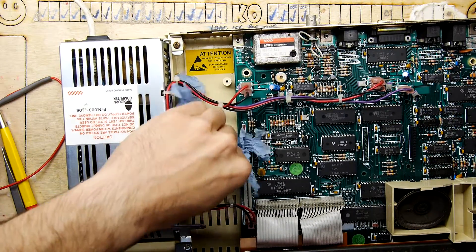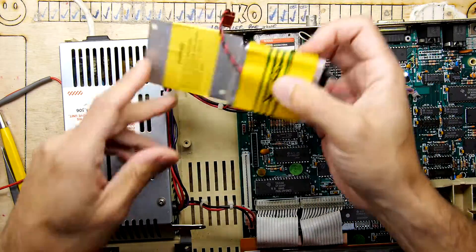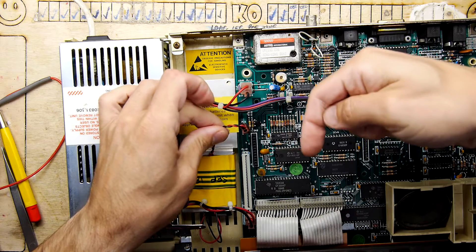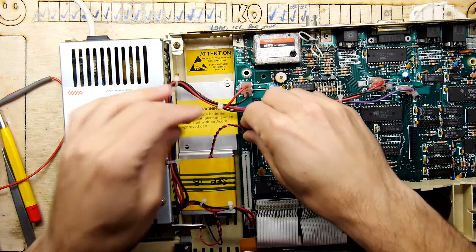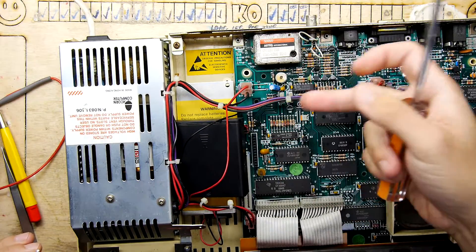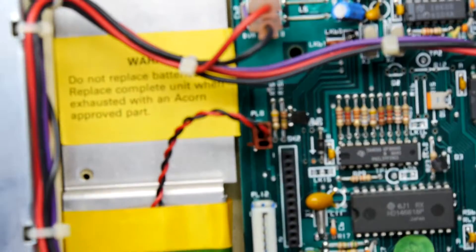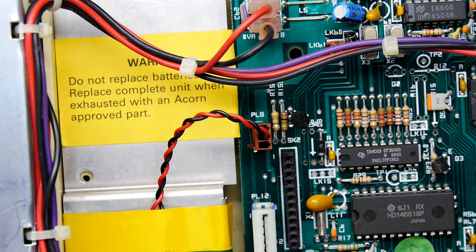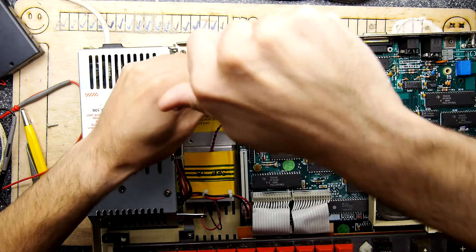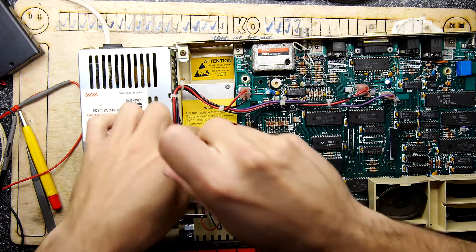Pop that back in — it could be a good idea to wipe any residue from inside first. It goes back in this way around: red is down, black is up. If you're making your own version, play with battery snaps like these and see if you can fit them in — there's loads of room, you could have it floating or put a bit of velcro on it. The only tricky bit is finding this header connector with the right pin pitch; you can go on RS Components or salvage something. Then get the last screw back in.